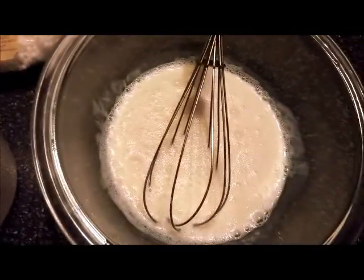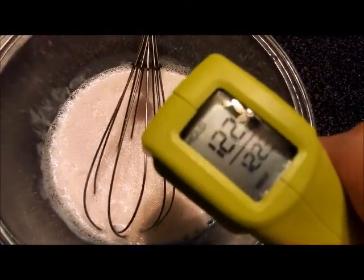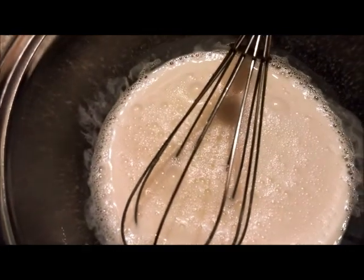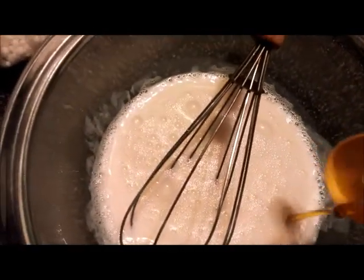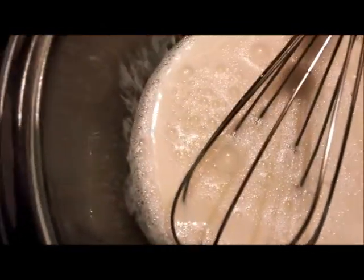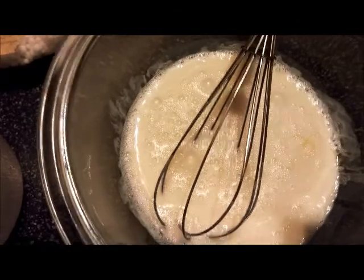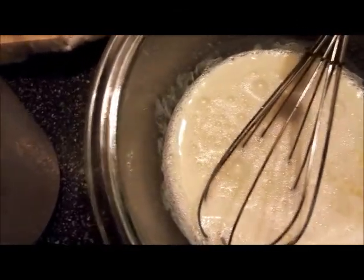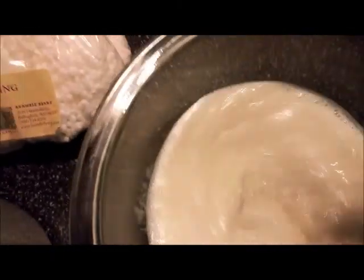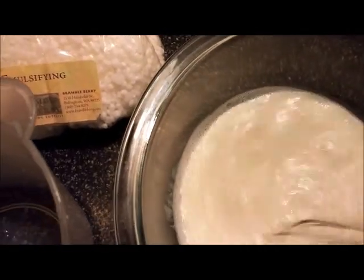After it cools down to around 120°F I can put in my preservatives. It's at 122 — not yet, just a little bit longer. But we can add the honey now — just a squirt — and the vitamin E, one squirt. We're going to mix that in really, really well. I know right now it looks too liquidy but believe me this will thicken up in a hurry.